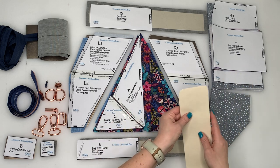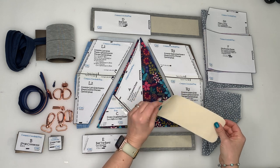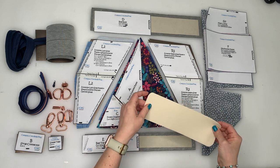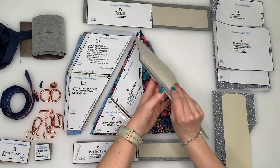You also want to cut out some extra pieces. The pattern recommends Decovil Heavy, but I don't have any, so I've cut out two pieces of Decovil Light and I'm going to fuse them together to make it sturdier. Once you've cut out all your pieces, you then want to make sure you're going to interface some of them.